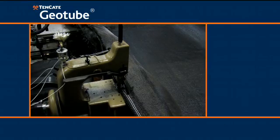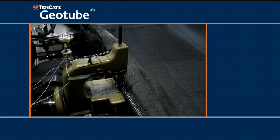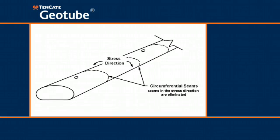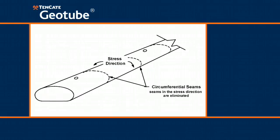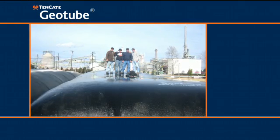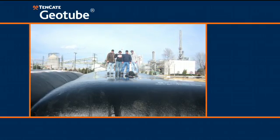Tenkata has solved this dilemma by utilizing a patented method of assembly: circumferentially sewn seams, which eliminate the seams in the higher stress circumferential direction. By relocating the weakest link to an area of lower realized stress, the geotube container is essentially made stronger.